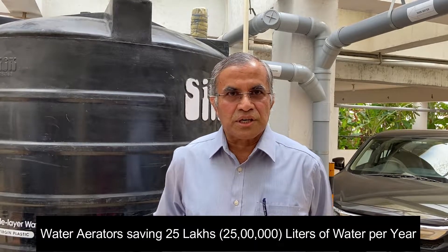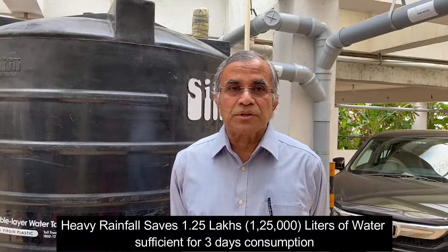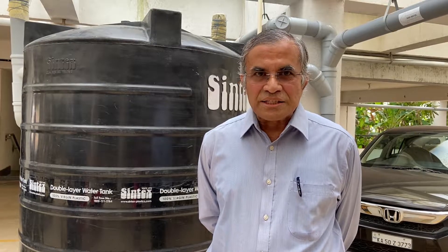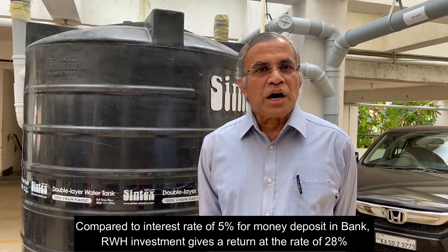I am Suresh Pai. Water conservation is imbibed in the minds of Century Saras residents for quite a long time. In 2017-18 we started with water aerators, saving around 25 lakh liters. The rainwater harvesting done during the current year is saving around 9 lakh liters. If it rains heavily one day, it saves around 1 lakh 25,000 liters — which is enough for three days of our water consumption. The investment money is recovered in two to three years, and the return we are getting is around 28 percent, compared to less than 5 percent post-tax from a bank deposit.